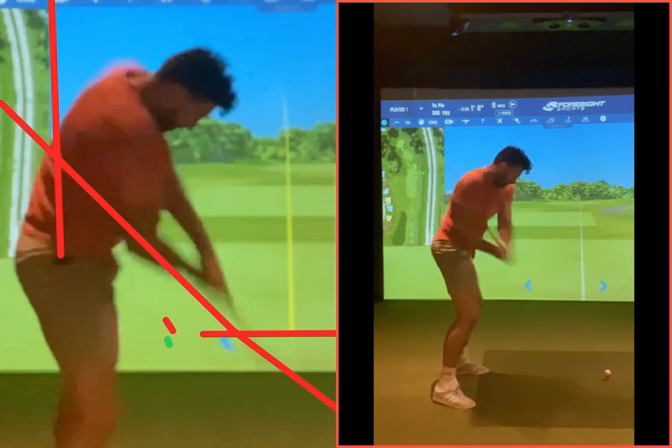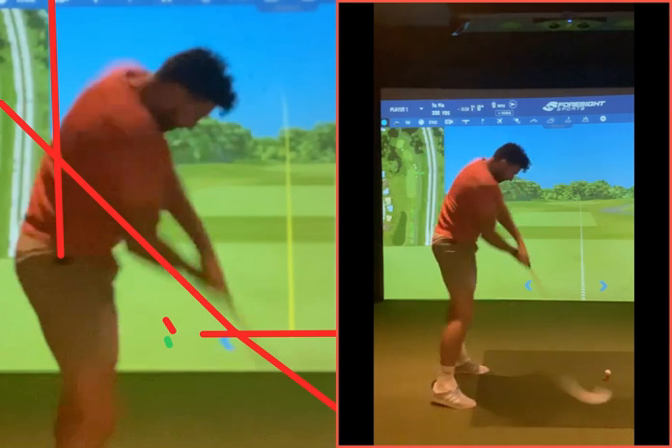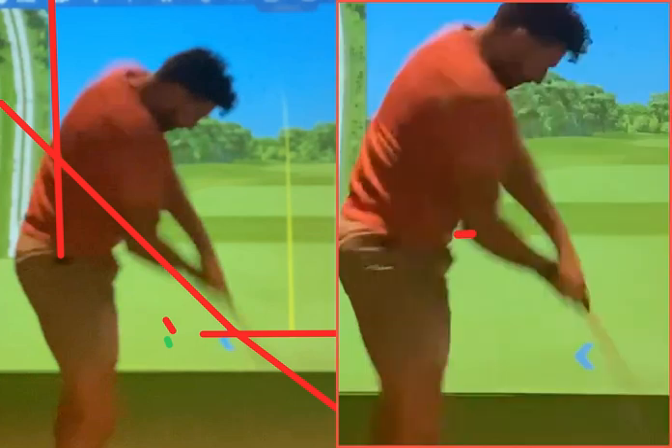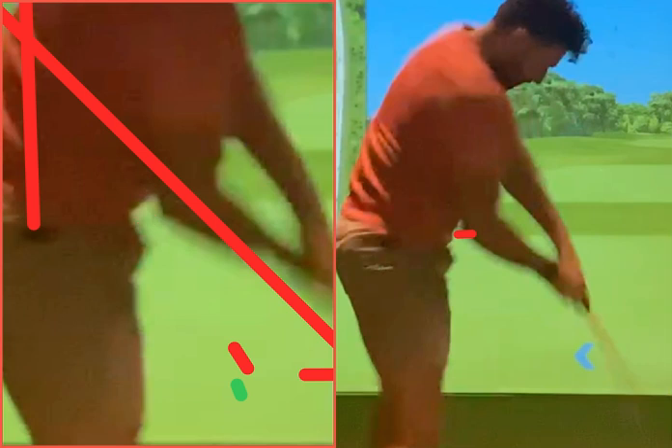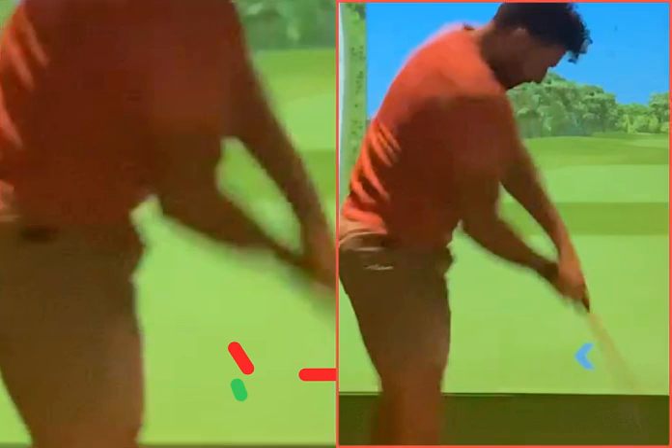We want to try to keep our height on the way back. As we come through, you're standing up here, but look when you come into impact — just before impact, see how the gap there is a bit less than before. It's not a lot, but there's a bit of a bigger box there. So your elbows are just a little bit closer because you've gone from here to here — that's the change you've made so far.